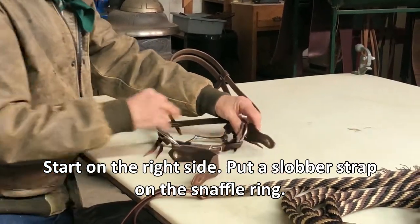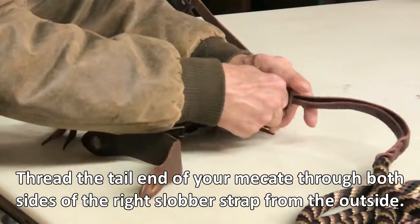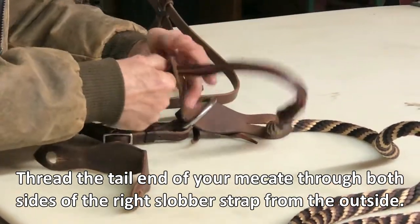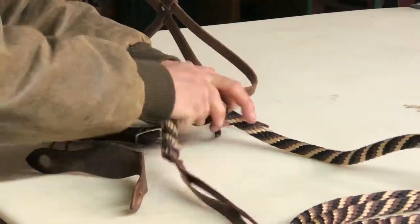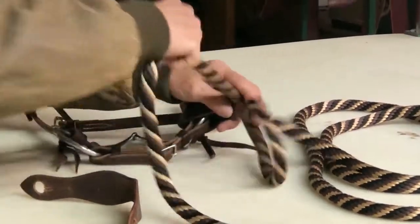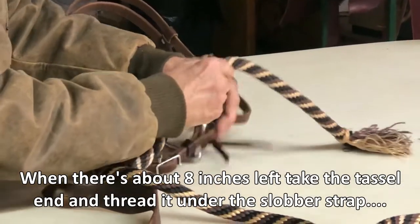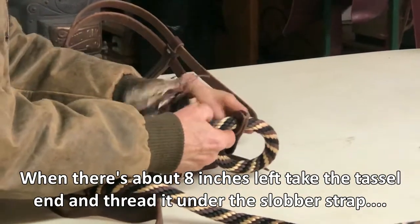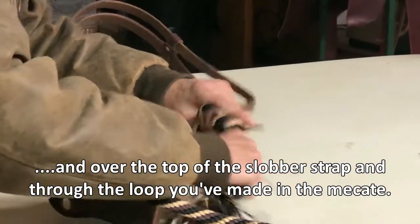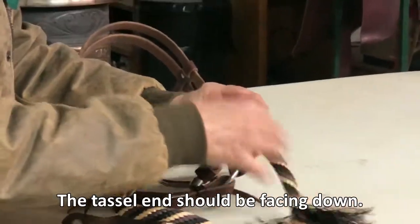Take one of the slobber straps, take the tail of your Mecate and go from the outside to the inside. Thread it all the way down and when you've got about eight or ten inches left, go under the bottom and over and underneath there and pull that down real snug. Your tassel and your tail should always be sticking down.